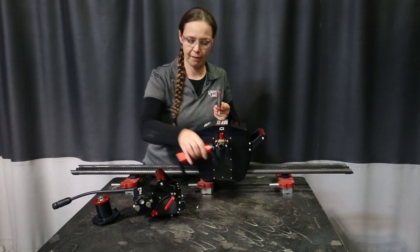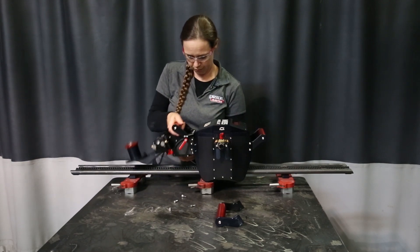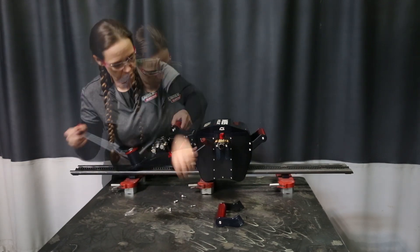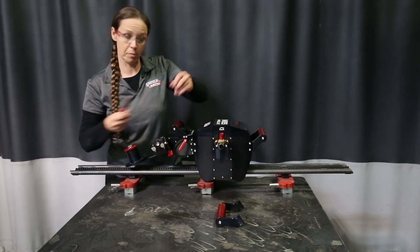This handle will slide right out, and these will slide right in. I usually like to put all four in before I tighten them down all the way.